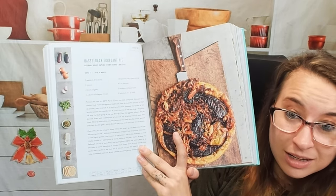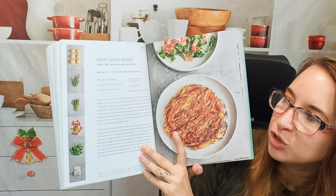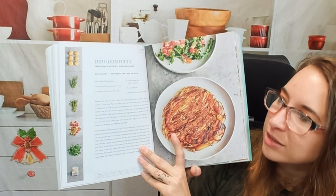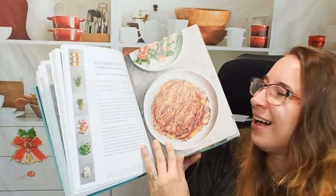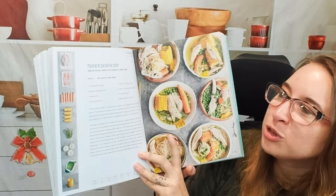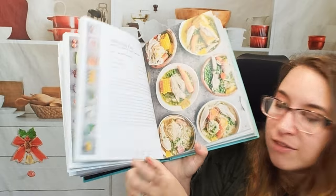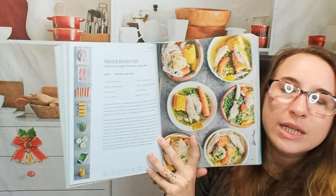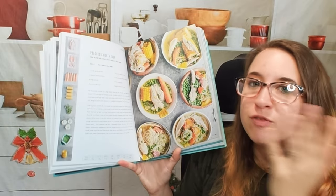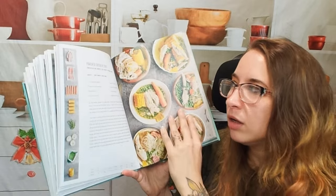This is a hassleback eggplant pie — with crispy layered potatoes, chopped tomato, watercress, and horseradish salad. Then we have poached chicken soup, which serves six. On the very bottom there's nutritional and dietary information, which is very helpful as well.